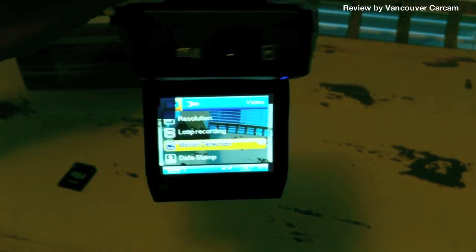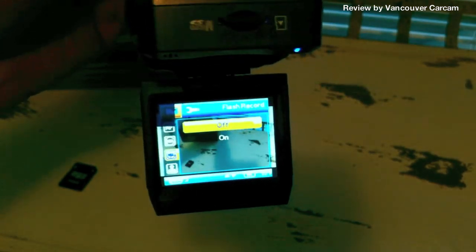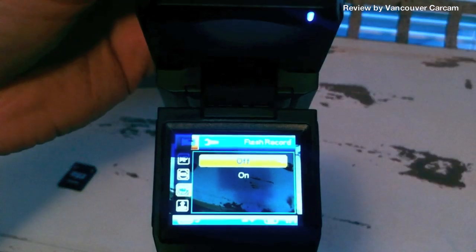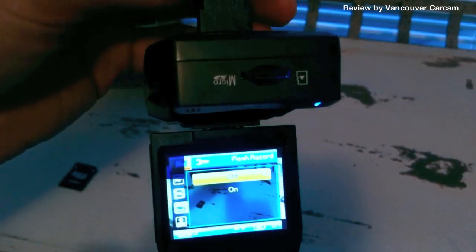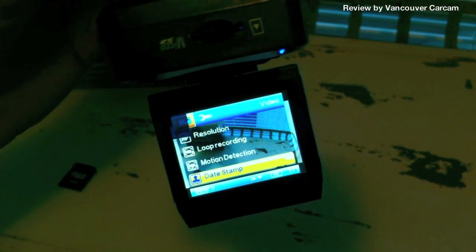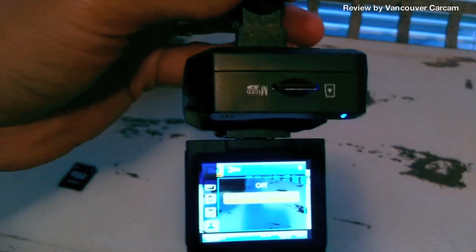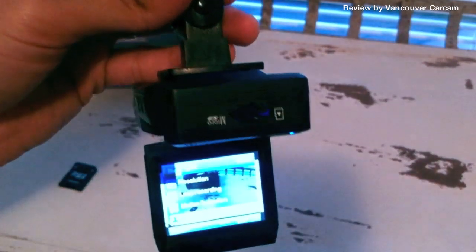There's motion detection. I don't use this function a lot, but it's mainly for when your vehicle is turned off and you're not in the car — you just want to see what happened or what kind of people walked past. There's also a date and time stamp, which is really important because you want your video to have information about what time and date it was recorded. When you use it for evidence, this is going to come in handy.